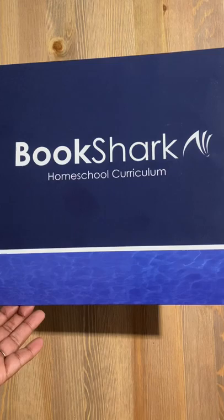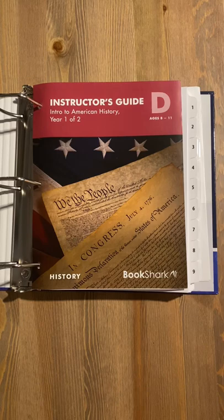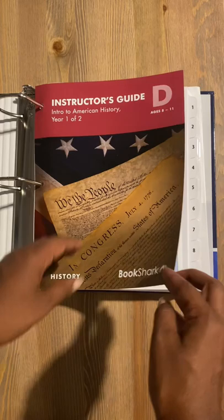Welcome to Bookshark Homeschool Curriculum. We're showing you today Intro to American History, Level D for ages 8 to 11, Year 1 of 2.